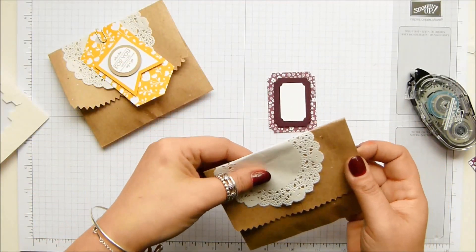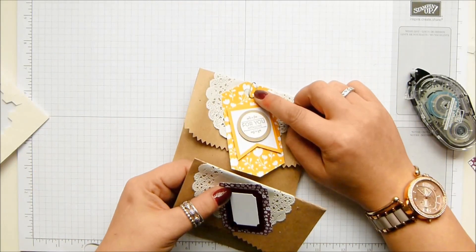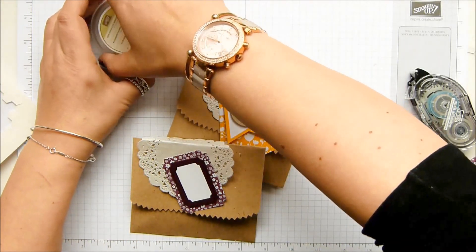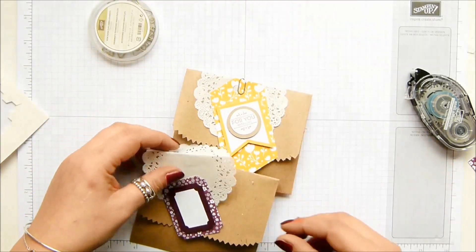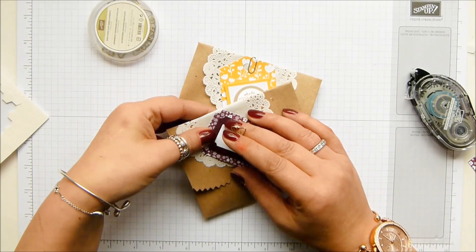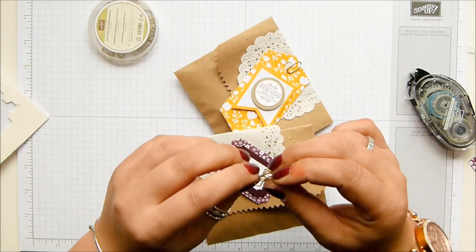So I put that on there, going off to one side. And then the accessory pack came with these tiny little paper clips — they're tiny but they're really stiff. So I'm going to go with our bow paper clip and pop that on there at a slightly jaunty angle, although I think the bow might be a bit big. We'll run with it anyway.